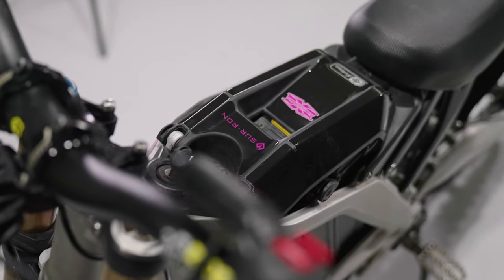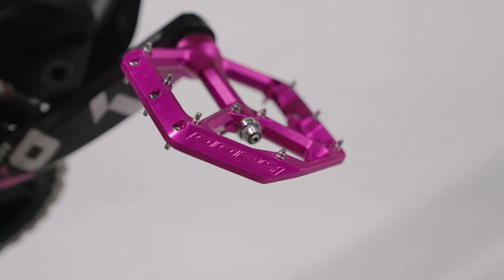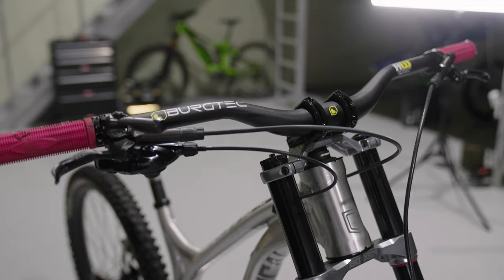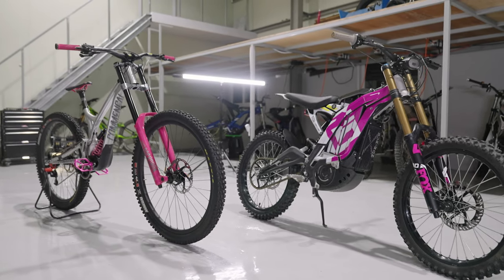There's a reason why I picked this bizarre color for my decal. I wanted to match my mountain bike, which is also pink. And seeing how they turned out, I think they both look awesome sitting together.